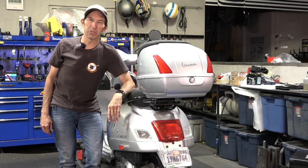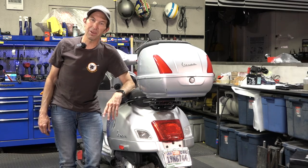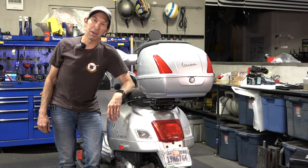Hey everybody, it's Robot here from Vespa Motorsport and ScooterWest.com. If you follow the channel you recognize this scooter right here — it's the Robot's Beater. It's my winter project.